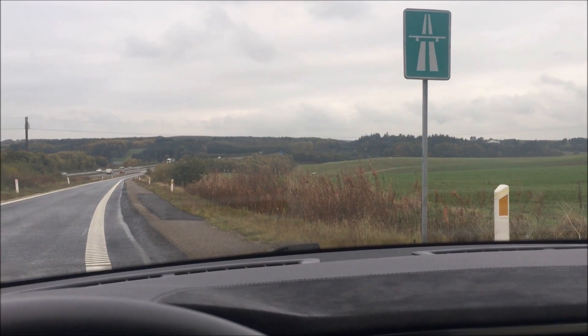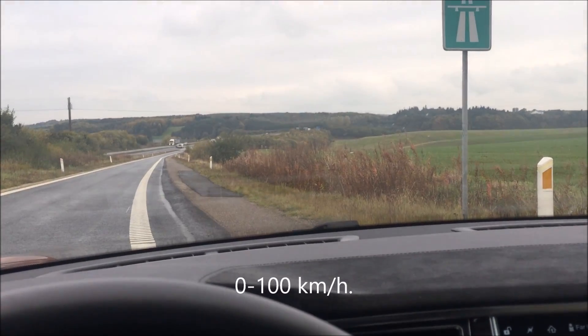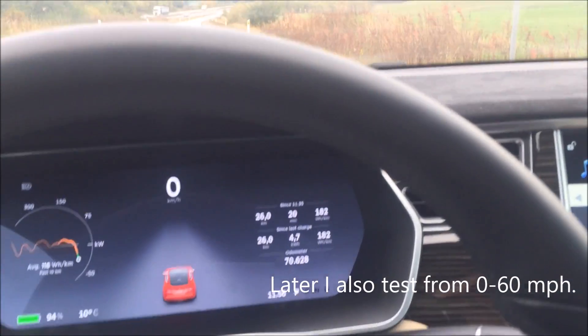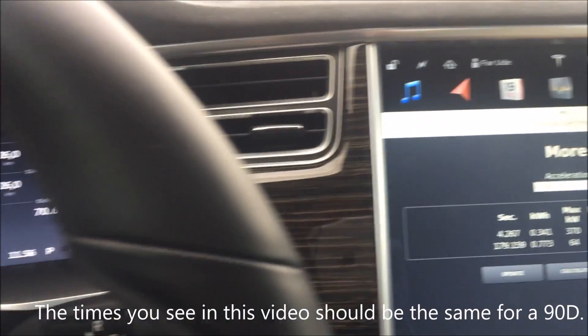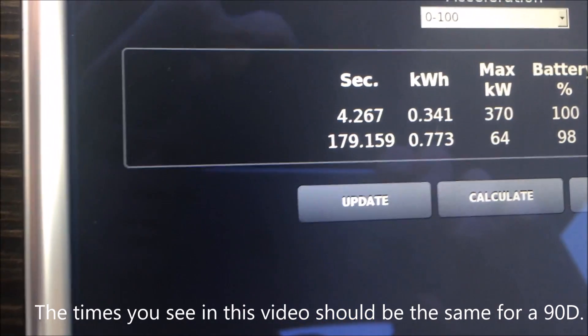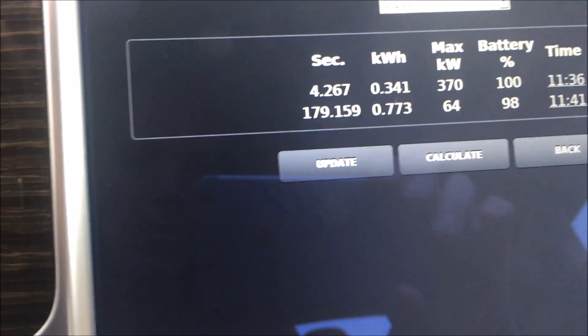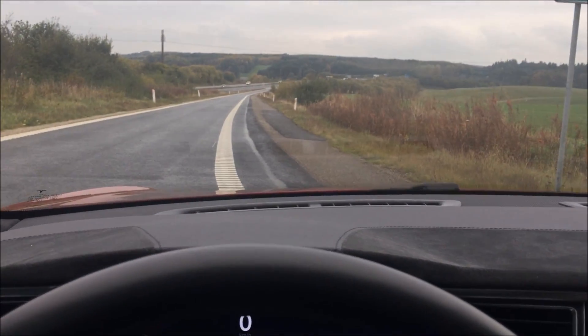How fast is a Tesla from 0 to 100? Not the crazy models with insane and ludicrous mode, but this more moderate Model S 85D. I have just tested it on flat tarmac and my data logger shows that my 0 to 100 with the battery at 100% was 4.267 seconds.